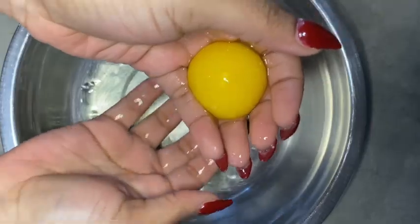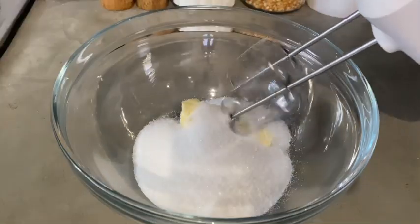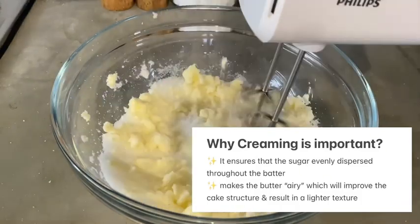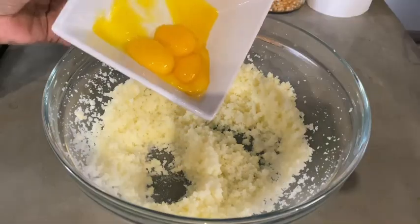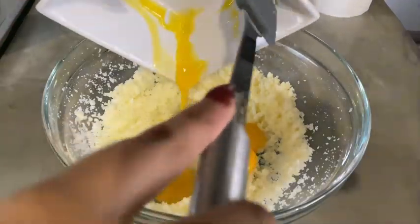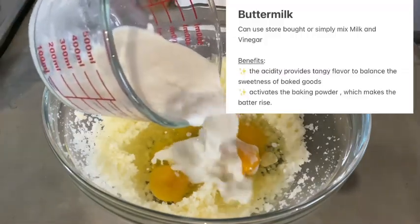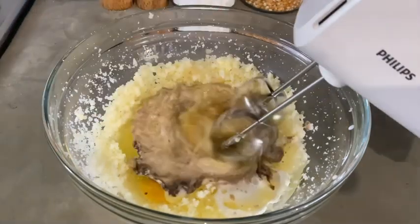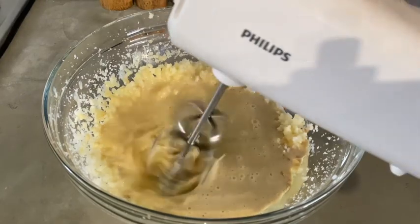Without wasting time, let's get into the video. We'll start by separating our egg yolks from our egg whites. In the mixing dish, we'll add our softened butter and mix it with our sugar — this process is called creaming. We'll proceed to adding our egg yolks, vegetable oil, and buttermilk. I made my own by mixing milk and vinegar.